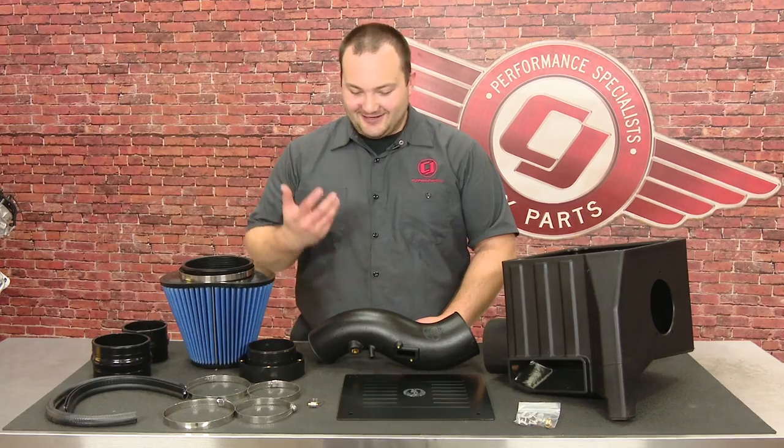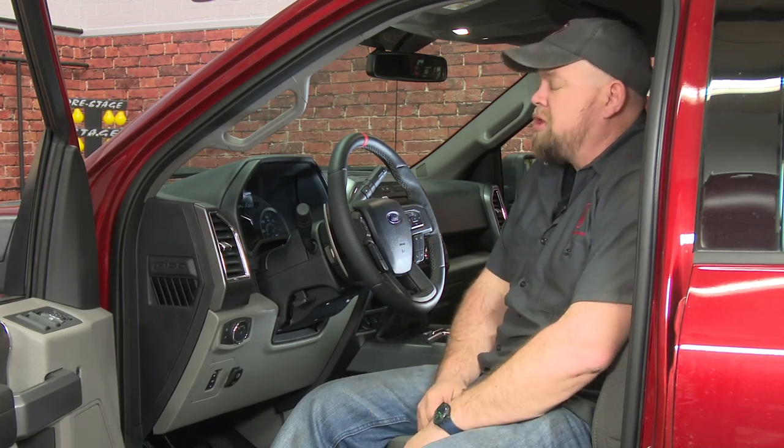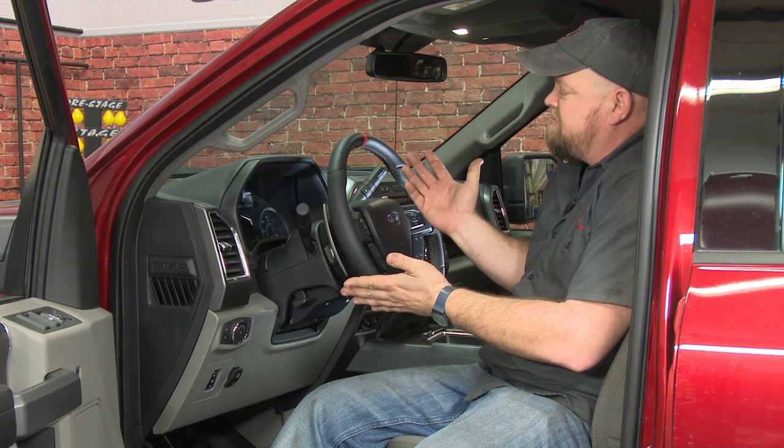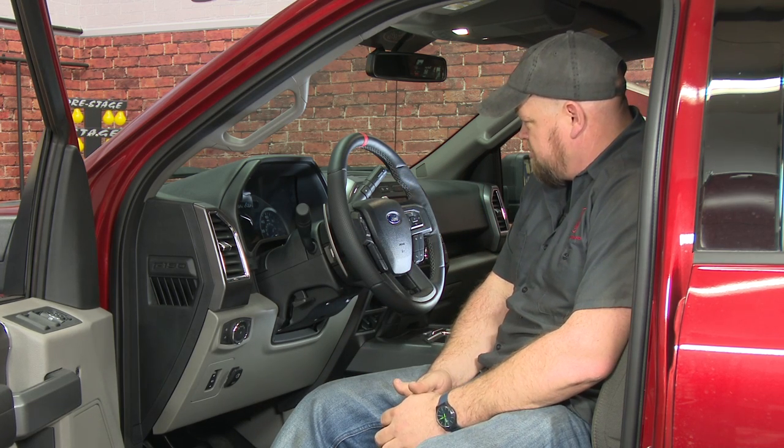Hey — forgot my name. The Raptor wheel looks really good on our F-150. It really fits the theme of this truck we're going for. It has a nice aggressive look. I'm going to say aggressive — I say that too much, people get pissy.